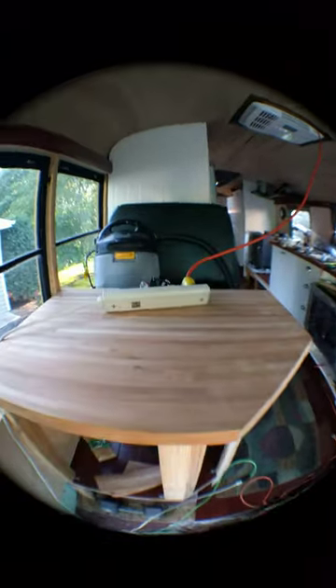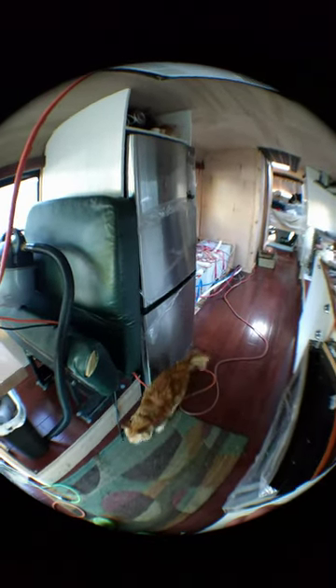Here we have the beginnings of the desk. Oh, and there's the Cheat. He's been hanging out on the bus because there's a dog in the house and he hates him. But anyway,